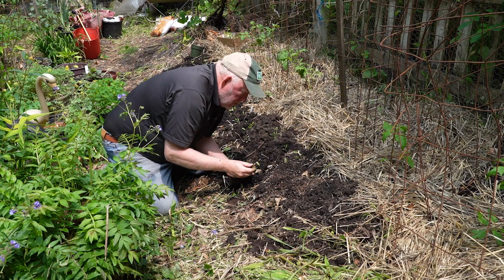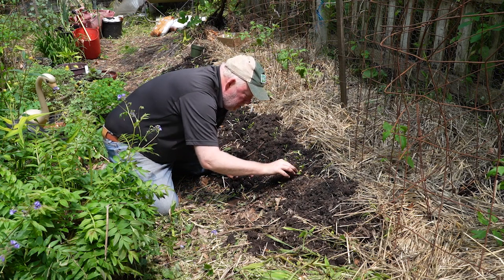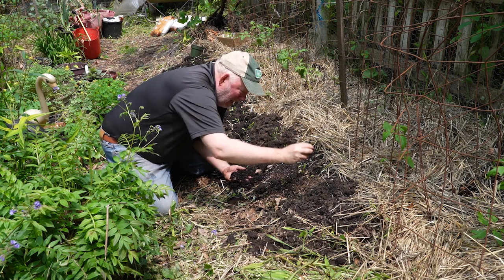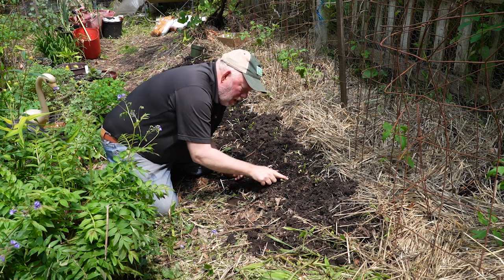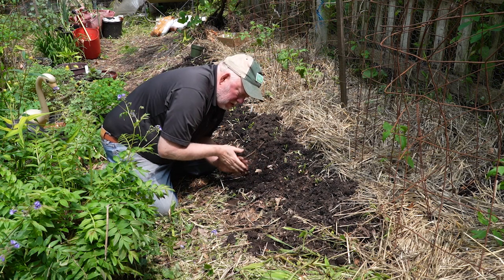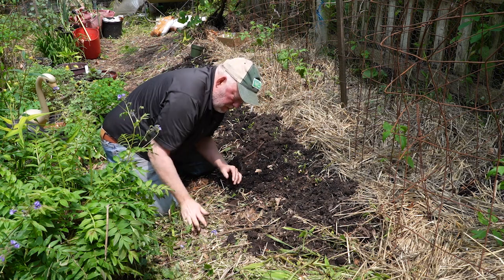I fell in love with arugula when I went to Italy for our 25th anniversary. I never really knew much about it, and now I'm growing like a bunch of different varieties. What's next? Water — let's put some water on these and we'll see how they do.